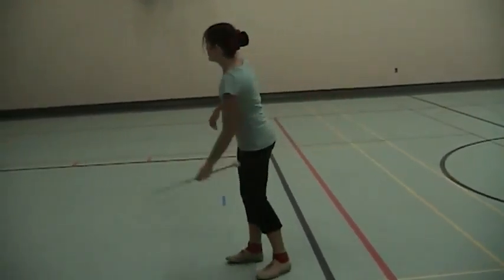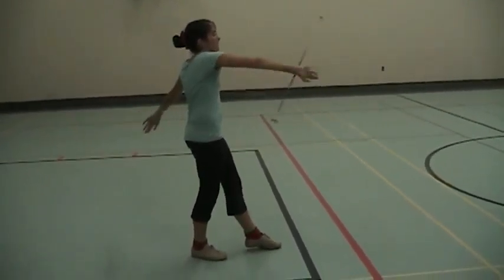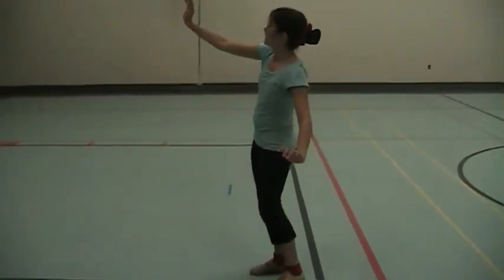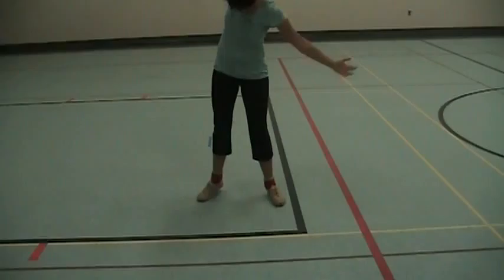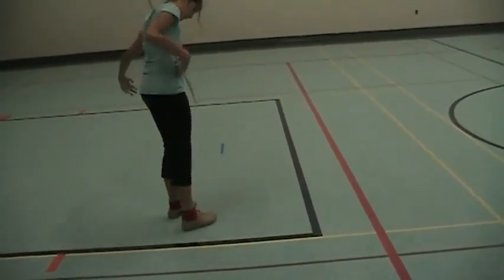Nice. And then we go to the back. Elbow layout, right into fishtails. Fishtail carry. In to reverse fishtail. In two. Long arm. Long arm roll. Then long arm roll. Then whip.